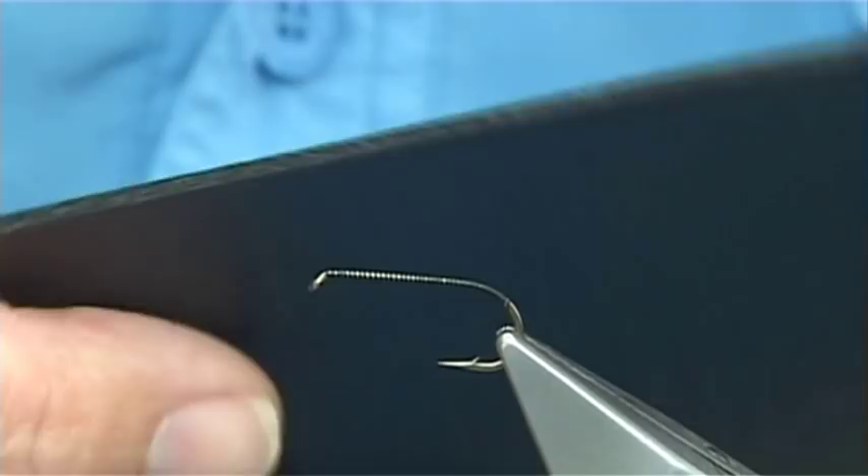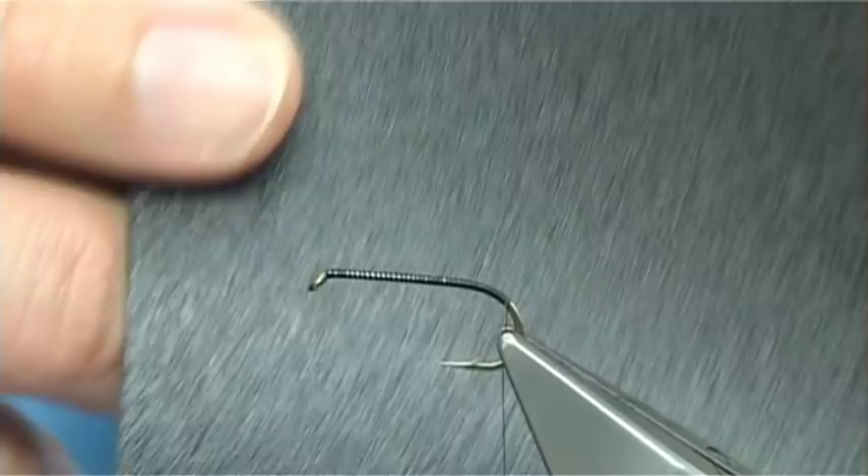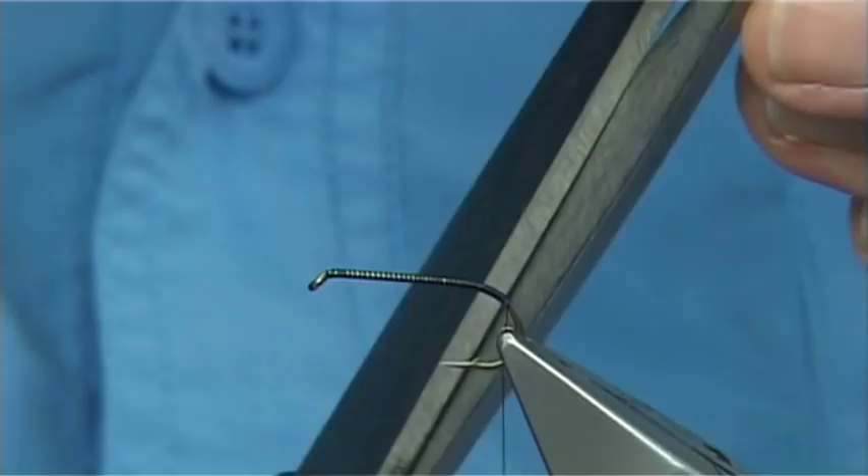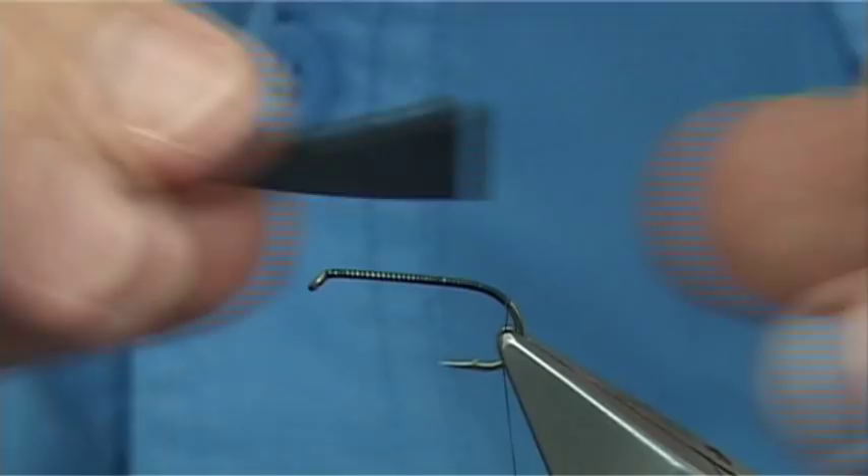The foam I'm going to use is a thin foam — this is by Wopsy, just a black thin foam. Now I'm going to cut basically a taper, a shape that represents the tapered part of the body of the fly. This is going to help give the shape; I just thought it would look much better. Just like that.